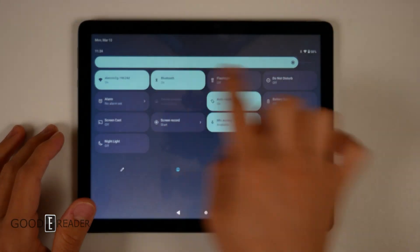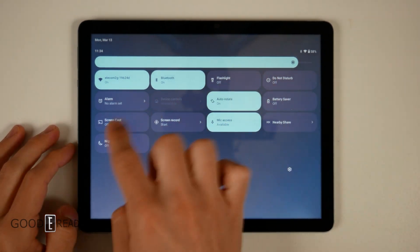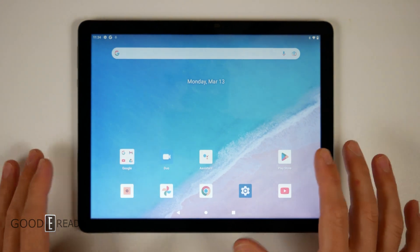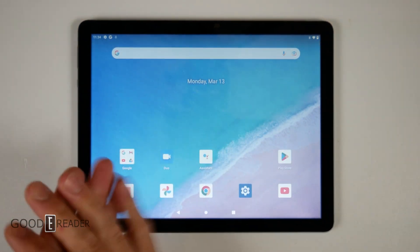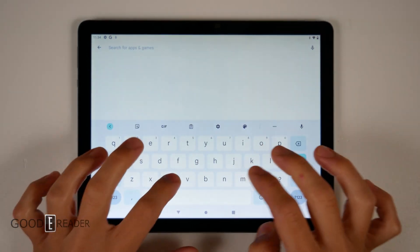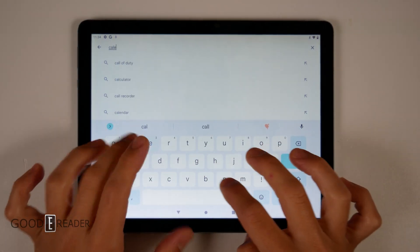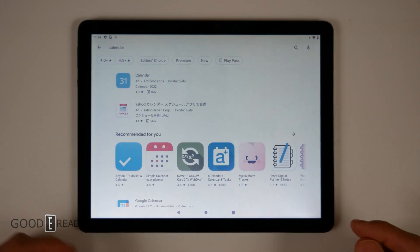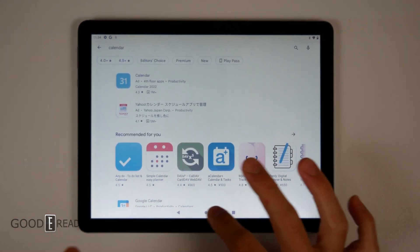If you drop the top down, this is where all your quick stuff is — your flashlight, screen record, alarm. And if you don't have something like a scheduler or a calendar, you go to Google Play, type it in, say calendar, and download a calendar. So anything you don't have, you can have.